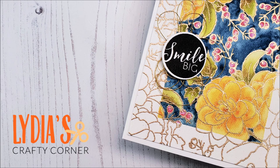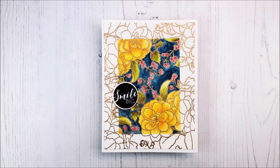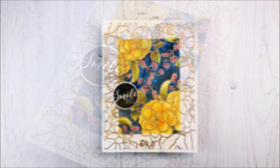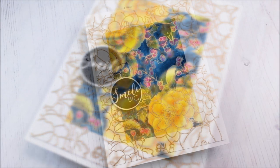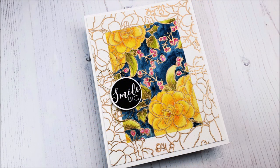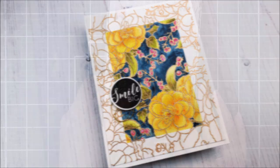Hello everyone and welcome to another edition of Lydia's Crafty Corner. Today we're going to be creating a card which features a beautiful watercolor spotlight image on the front, as well as a little bit of shading using some colored pencils.